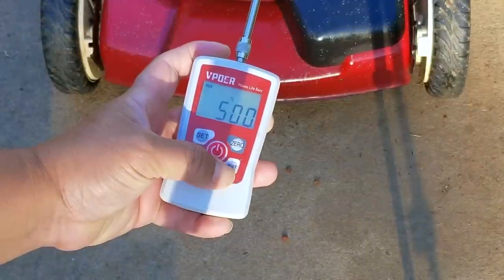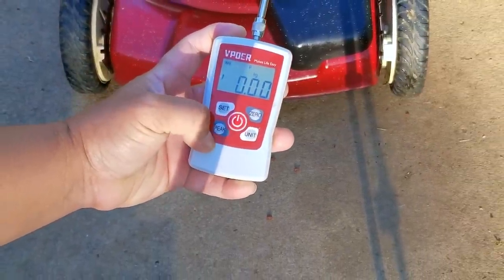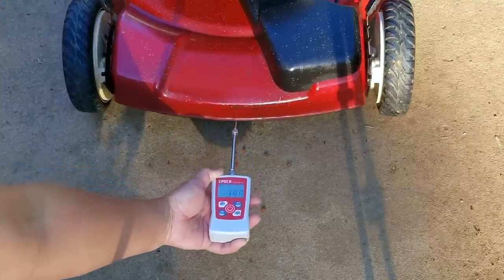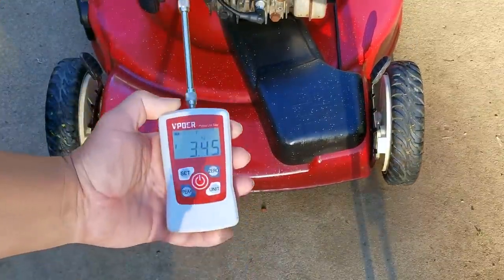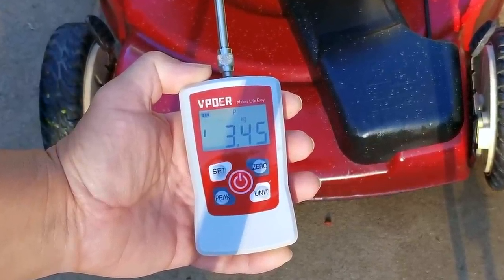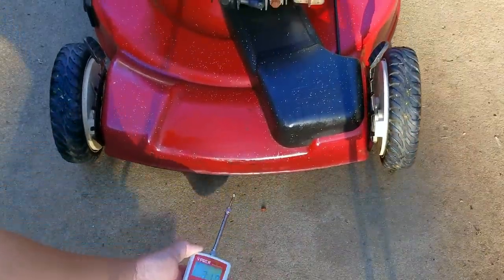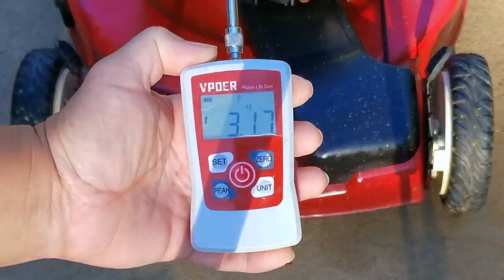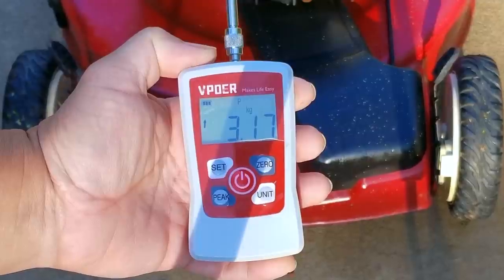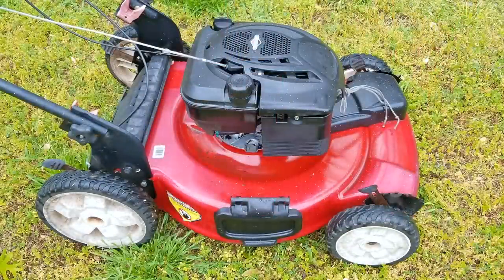Before we go too far into the project, I want to use my push-pull meter to show you just how difficult it is to push this mower around. I'll turn it on, choose my units, use the peak feature, and then slowly pull on the mower and see what kind of reading we get. According to the gauge, it takes 3.45 kilograms to get this mower to move. On the second attempt we got a slightly better reading, however it's still over 3 kilograms. If I had to give this mower a rating, I'd say it was very difficult to push, and I feel as though it's taking twice as much effort as it should to get it moving.